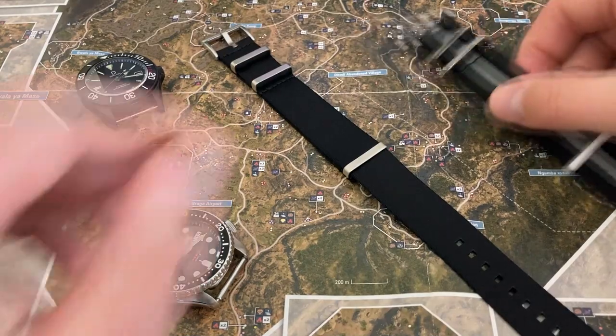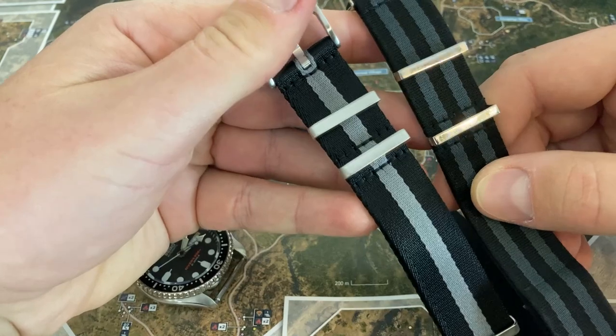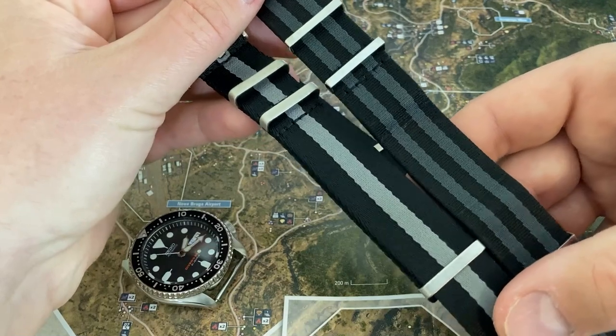Continuing to compare the Alpha Premier to the Phenomenato, it does look like you're getting more metal with the Alpha Premier — a little thicker metal there. It looks nice; I like the thickness.